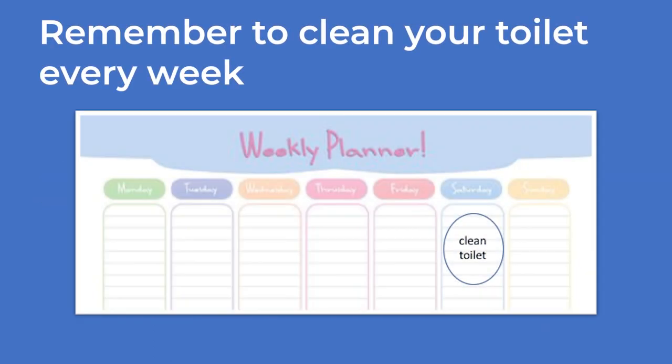Remember to clean your toilet every week. A picture of a weekly planner with 'clean toilet' written in the Saturday column.